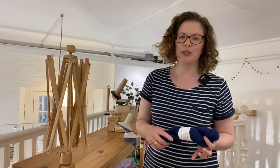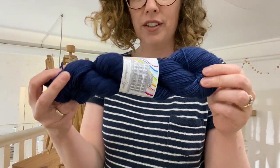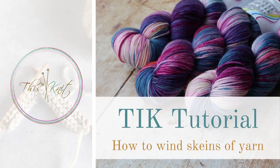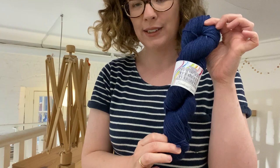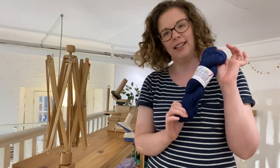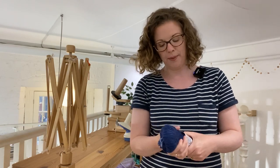Hi, it's Lisa here from This Is Knit. I wanted to record a short video today just to tell you all a little bit more about how to wind up skeins of yarn. Sometimes you will pick up yarn and it will come in this format as opposed to a nice neat ball, and if you're new to the craft you might not know how to deal with that before you start knitting or crocheting.